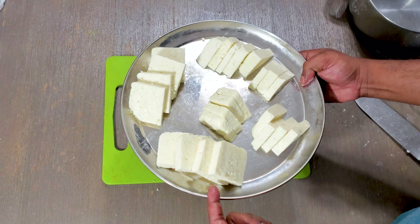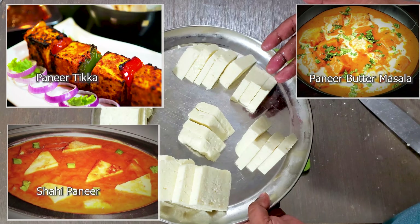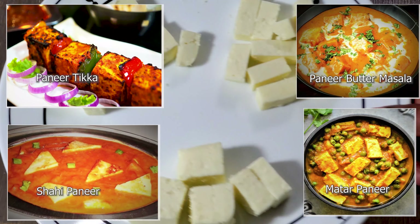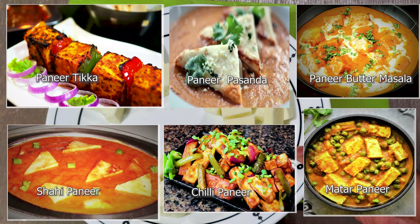I also made another video where I show how to cut paneer in a very easy way for different recipes, so please go and watch that video as well. Try this yourself and let me know how it came out for you — leave me a comment. Have a nice day!